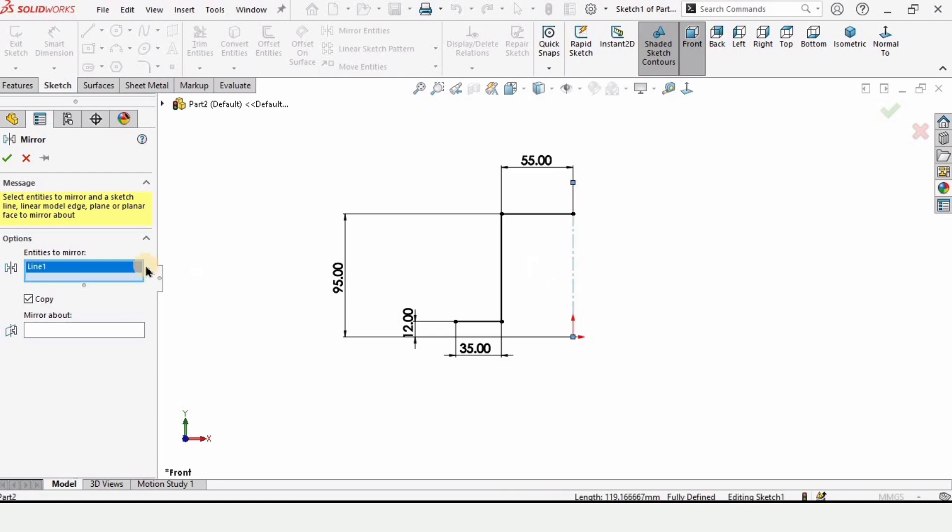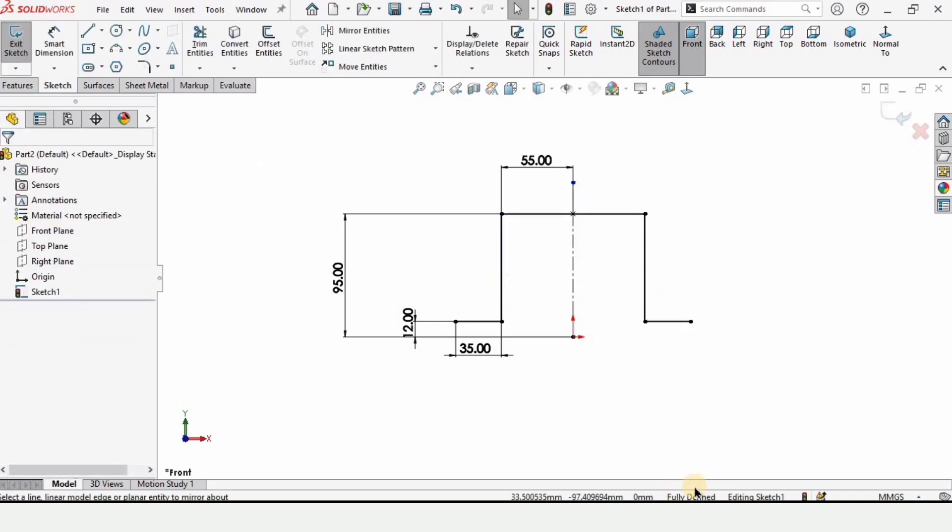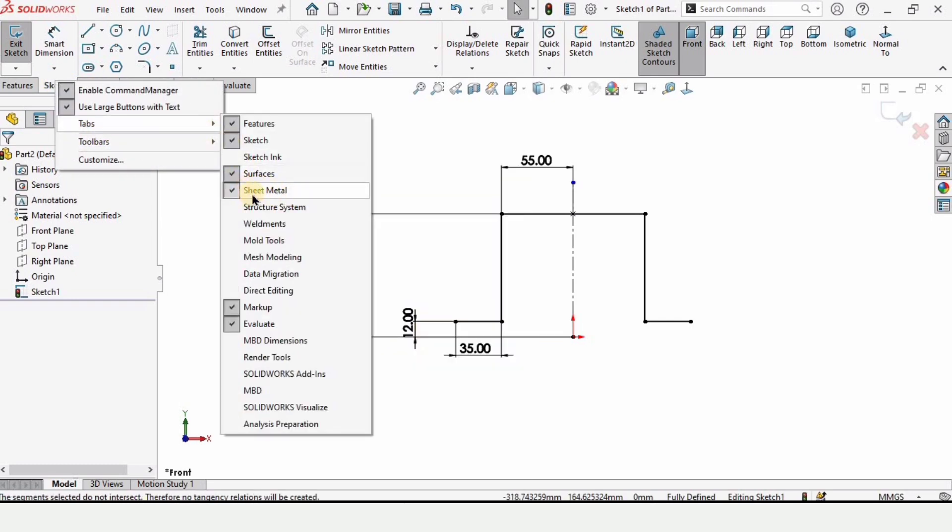Now select Mirror Entities. If anything is selected in this window, select and delete it. I want these three lines to be selected in this window and mirrored about this vertical line. As you can see, the sketch will be mirrored when we check this box — the sketch is fully defined. Let me show you how to enable the Sheet Metal tab.